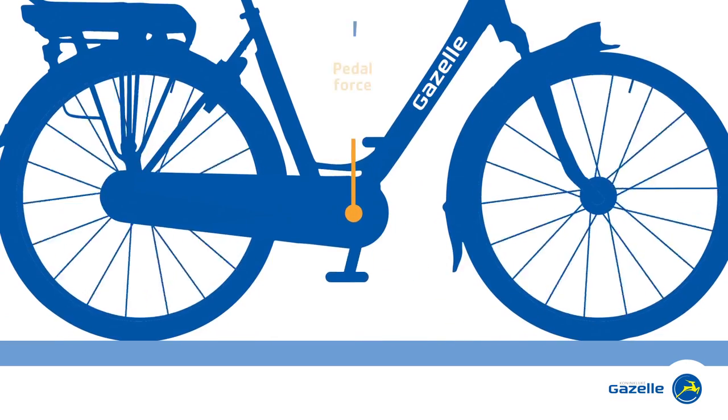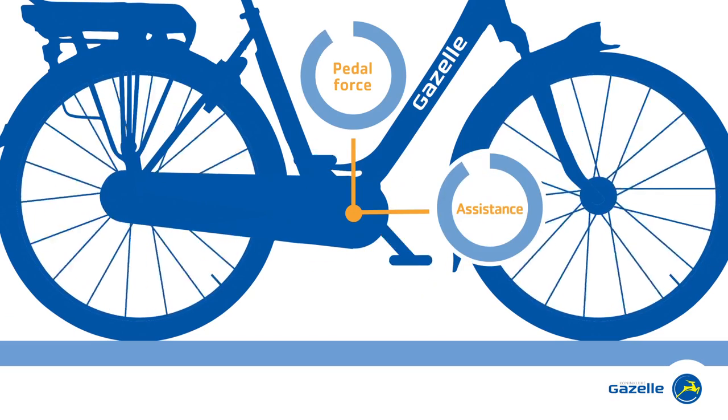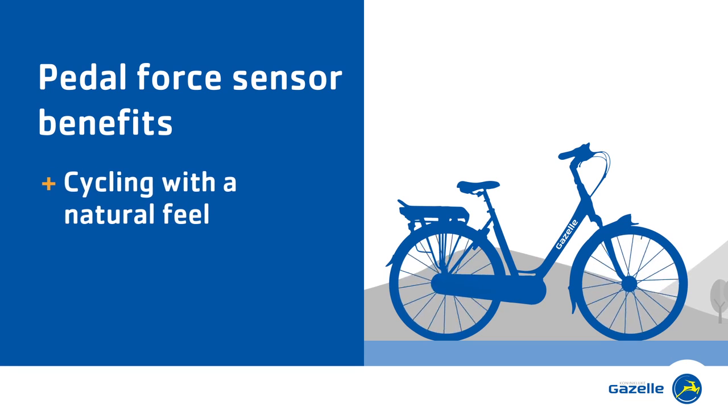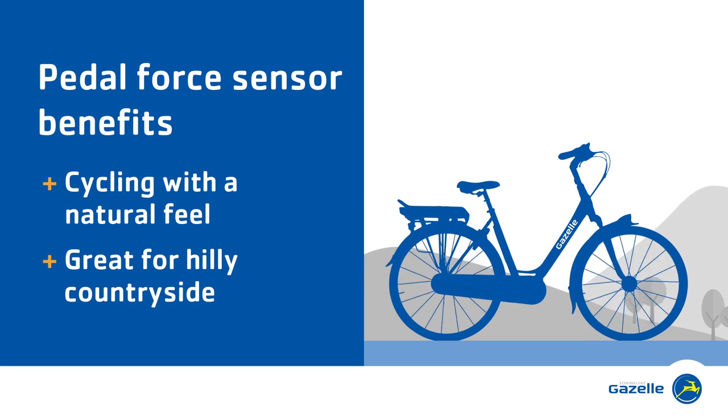A pedal force sensor measures the amount of effort you are applying to the pedals. The more effort you apply, the greater the power output from the motor. A major benefit of this is that the assistance from your e-bike feels entirely natural, which is great for instance if you are cycling through hilly countryside.